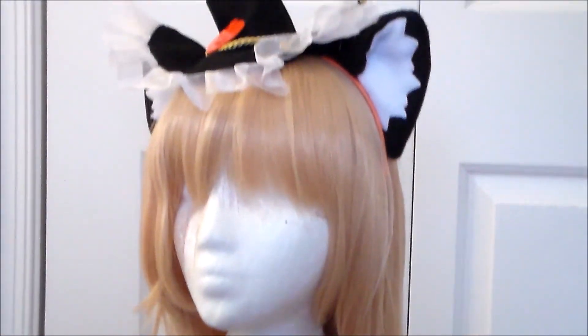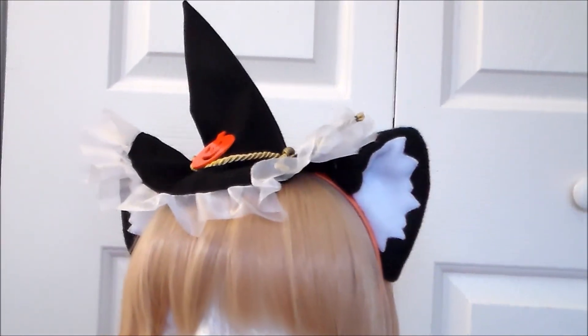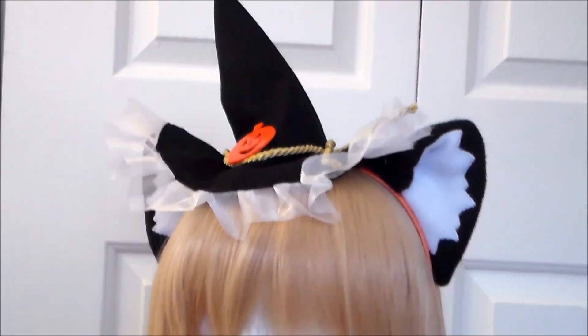Then I hand sewed the ears and the hat onto an orange satin headband to make it easy to wear. And with that, Asuna's headdress is done! For more cosplay tutorial videos, please subscribe, and thank you very much for watching!